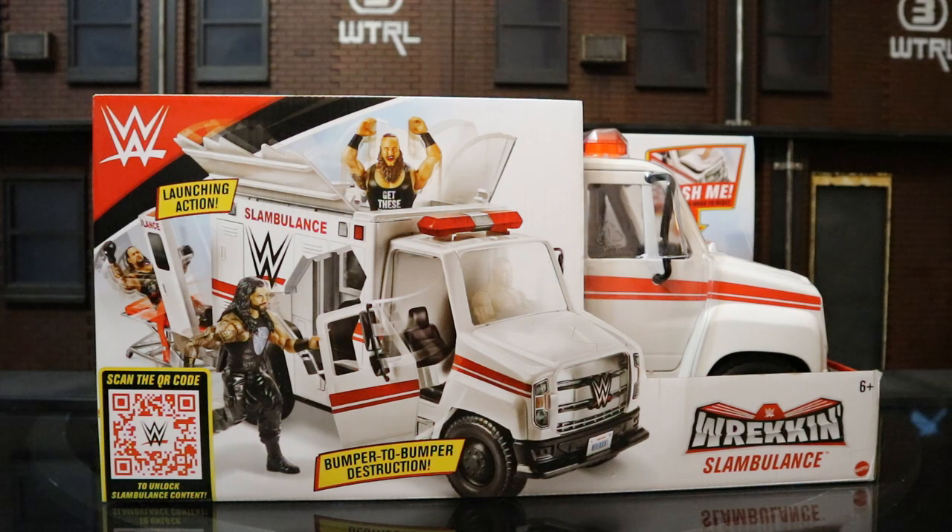Hey everybody, this is D.E. Hunter bringing another action figure review. Today we're going to look at the Mattel Wrestling Wrecking Slambulance. This is basically an ambulance for your Mattel Wrestling figures, both basic and elite. This should work for pretty much all your 6- and 7-inch action figures.